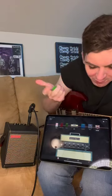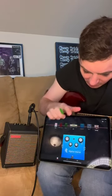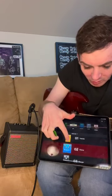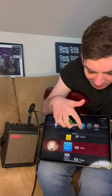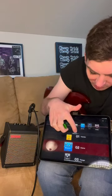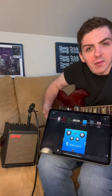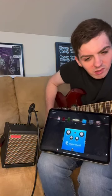Some of the other stuff here — on this spot they call it mod EQ — there are different modulation sounds you can go for: tremolo, flanger. Right now I'm rocking with the chorus. I like to roll down my volume on the guitar for a bit of a clean sound and then turn on the chorus and mess around with that.